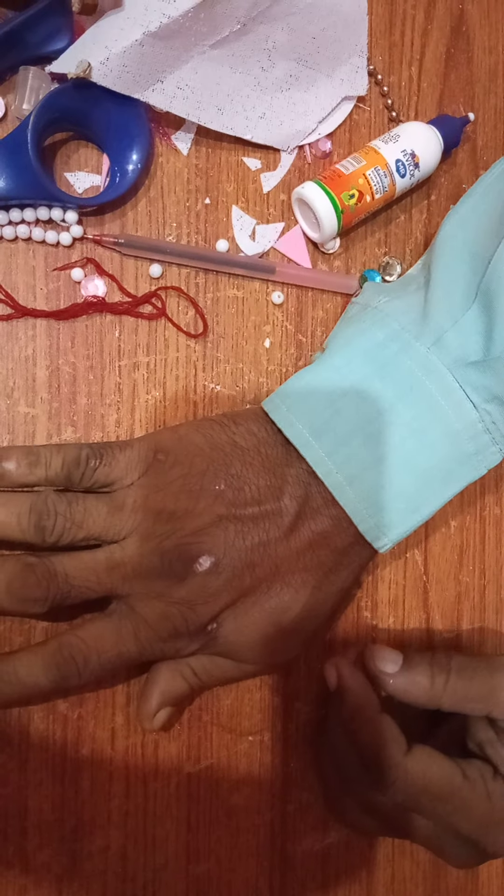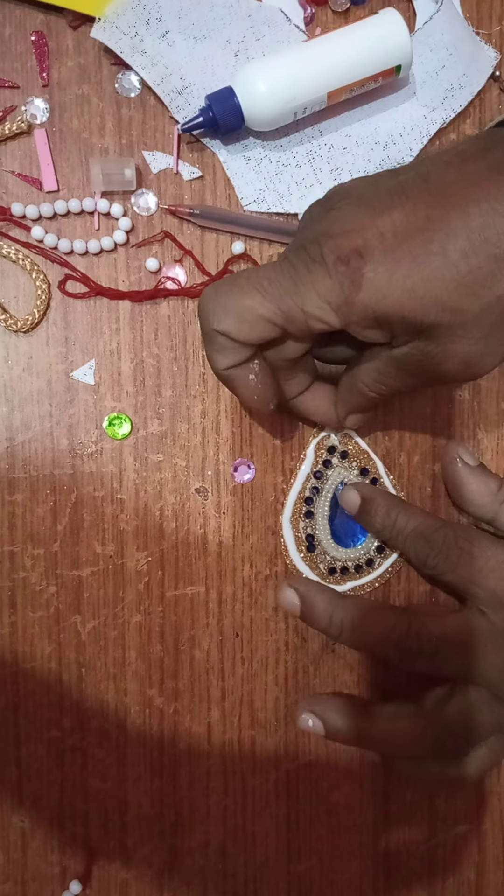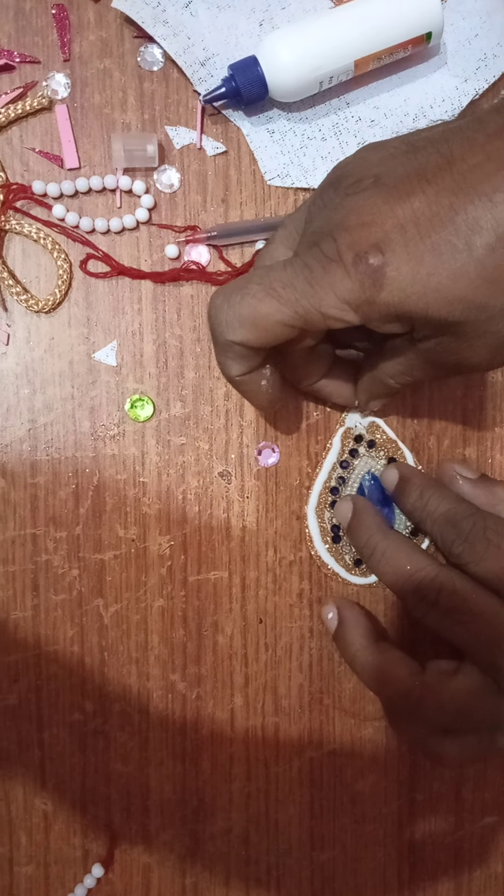Now what I am going to paste — some beads are there with me, this type of beads, and we will use them to paste here. For that also we need to apply fevicole, or any other gum with which it sticks properly. I have multiple colors and I have collected all these things from old shadi cards and clothings. So let's start pasting.